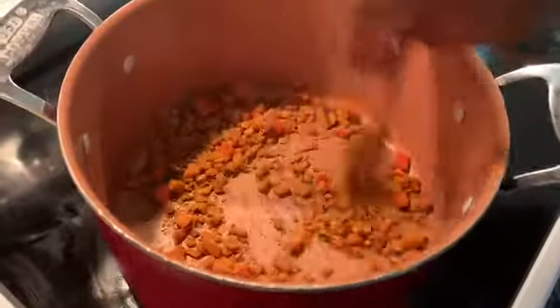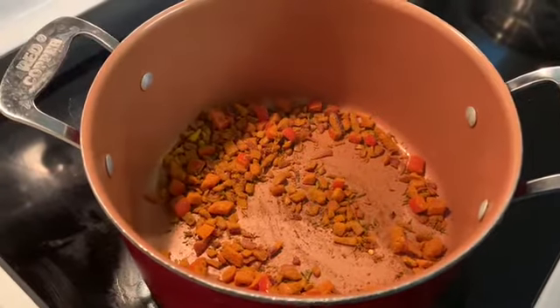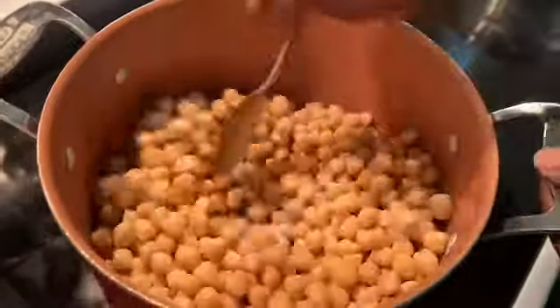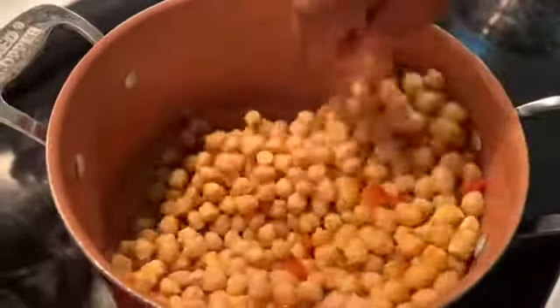Now you want to add your chickpeas. Stir all that seasoning and herbs into your chickpeas really well.